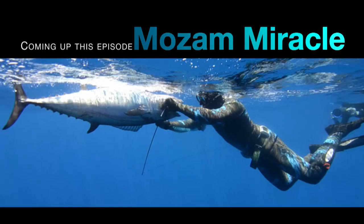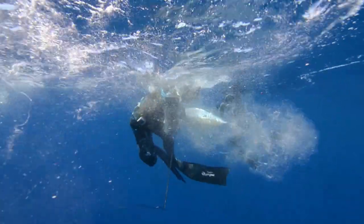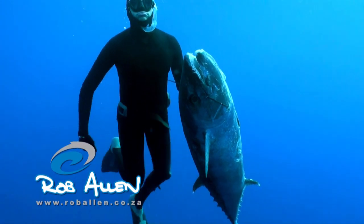Coming up this time on Mozambiracle episode 2, I get the chance to hunt an awesome sized dog-toothed tuna on Matindo Canyon.